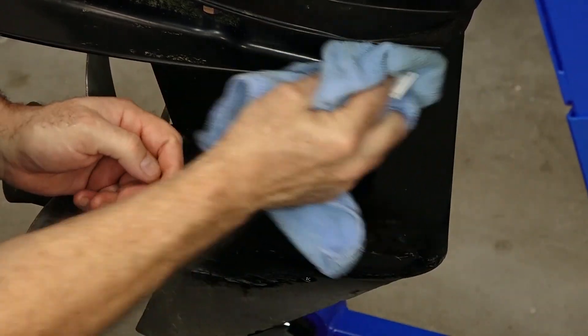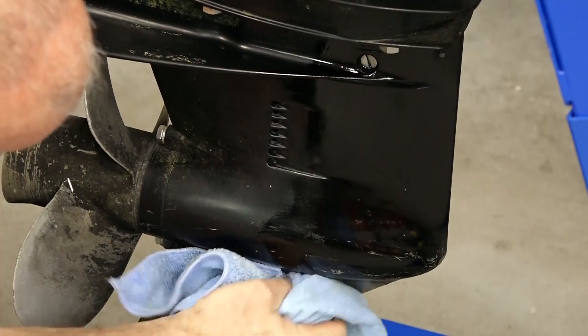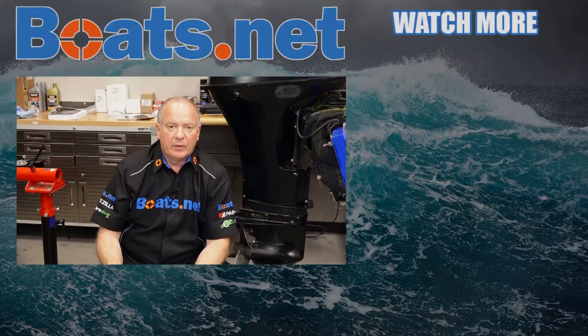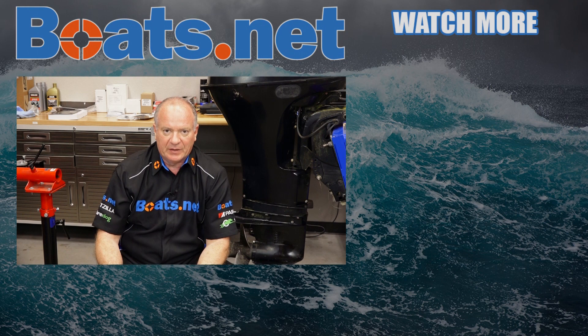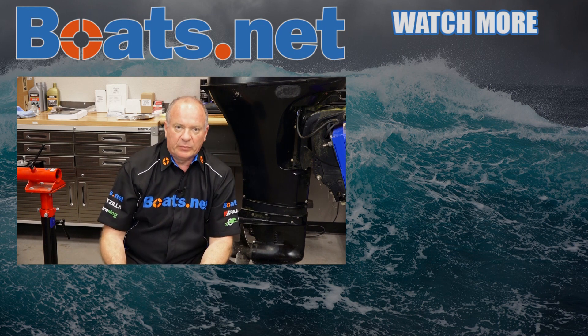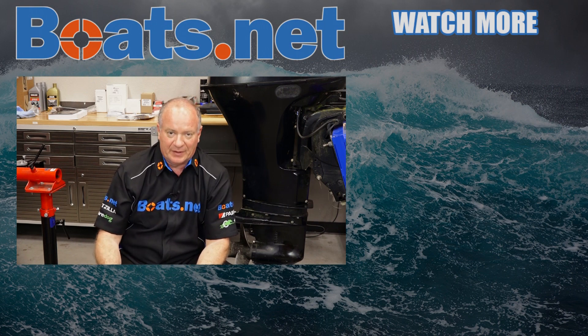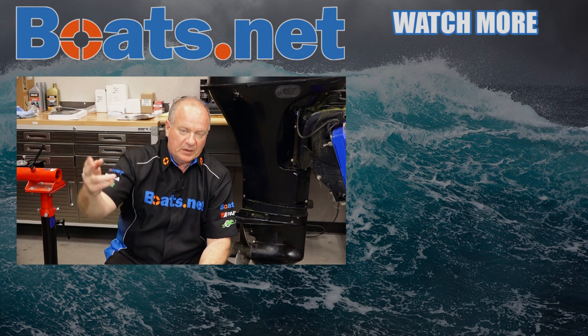And there you go, it's that simple, and you just saved yourself a lot of money versus taking it to the dealer. If you need any of these parts or other parts for your machine, come see us at boats.net and we can get you taken care of. If you like what you see and you want to see more, go ahead and hit that subscribe button, that way you'll be notified with whatever I'm working on next. Thank you for shopping with us at boats.net, and we will see you in the next video. Y'all have a great day.